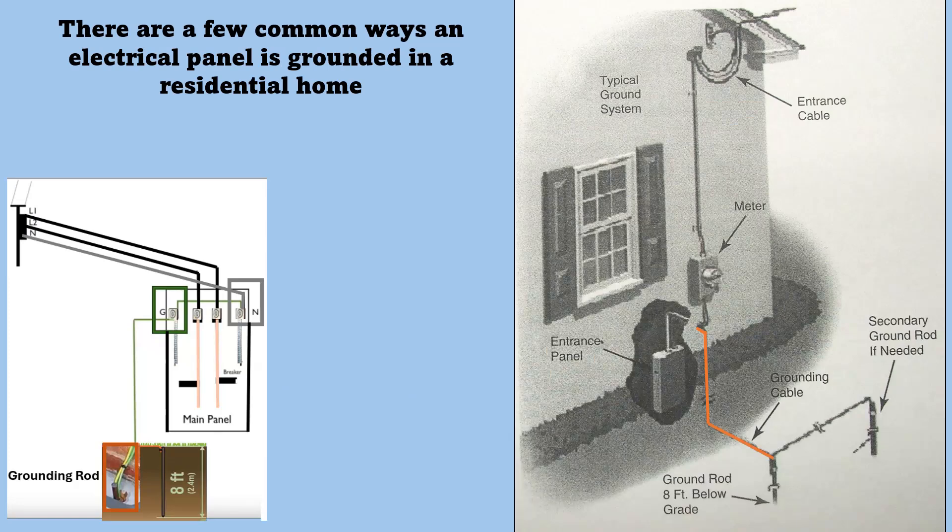There are a few common ways an electrical panel is grounded in a residential home. The first one is a grounding rod. The ground wire from the panel is run outside to a grounding rod that's driven eight feet into the ground. You can have a secondary ground rod if you're bonding a furnace, CSST setup, or gas piping setup, but they all have to tie together to the one common grounding rod.